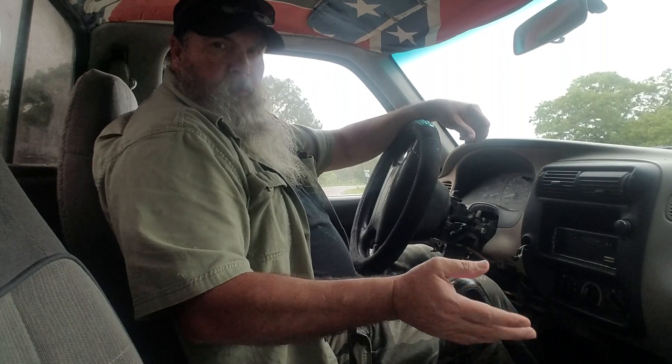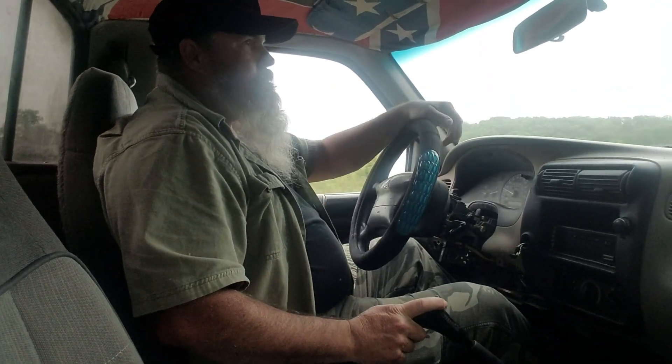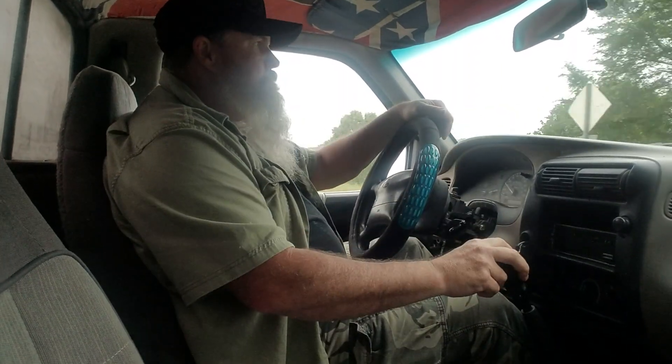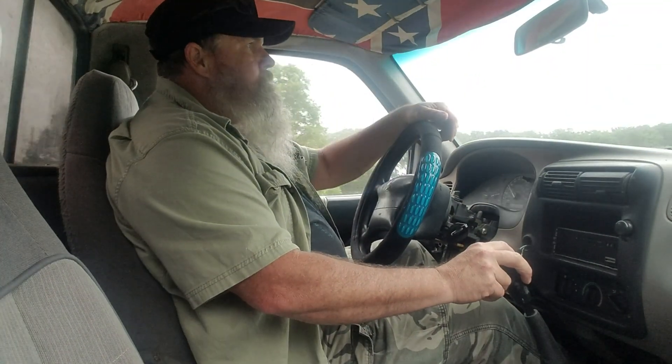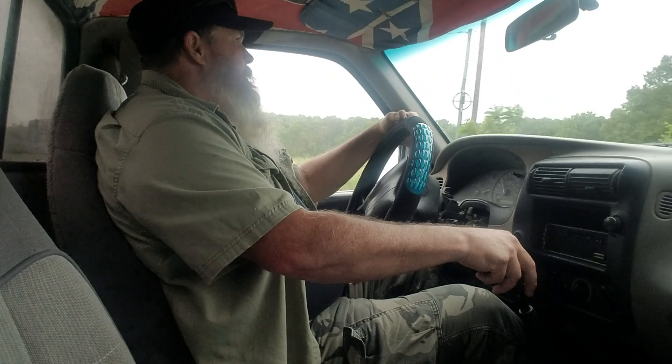So we're going to take off. I'm going to go ahead and put her in first gear and take off. Second gear — no clutch. Third gear — no clutch. Get up around this corner and get our speed up. Fourth gear — no clutch, no grinding, no nothing.